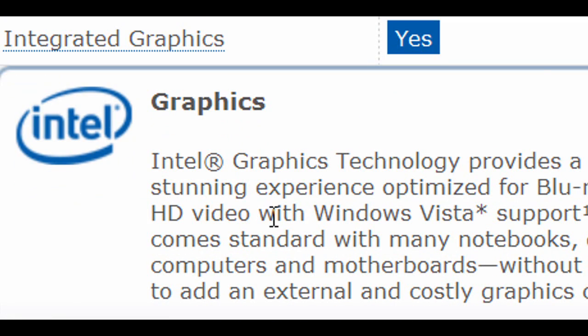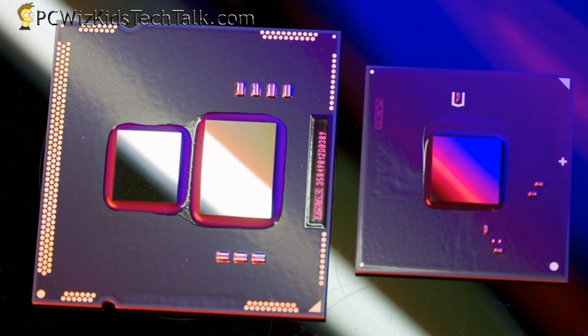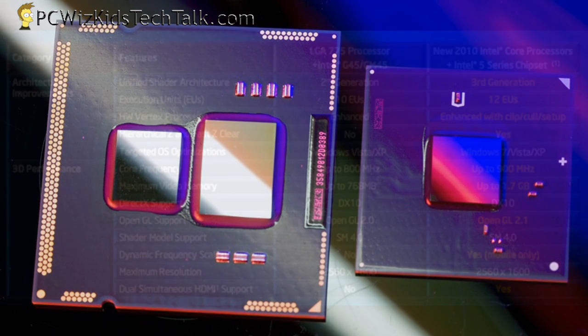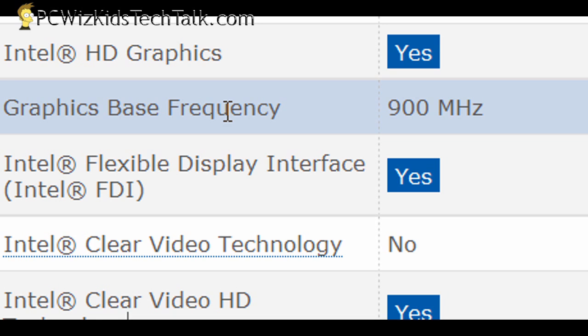It comes with an HD video-capable integrated GPU clocked at 900 MHz. Instead of having a separate chip on your motherboard as integrated graphics, it's actually side by side with the CPU core. The smaller one on the left is the 32 nanometer CPU; the bigger one is the 45 nanometer GPU. There's a chart comparing the previous generation Intel integrated GPU to this new Intel HD series chipset that comes together on this Core i5 CPU.